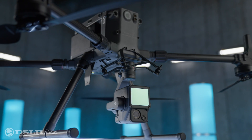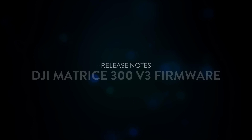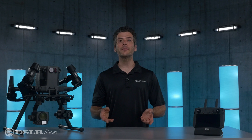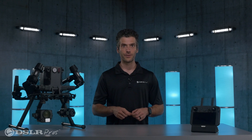Today we're taking a look at the exciting new features that DJI has added to their latest firmware release for the Matrice 300. Hi, it's Danny from DSLR Pros, and welcome to Release Notes, where we talk about the latest hardware, software, and firmware updates in the commercial drone industry. Today I'm going to give you a brief overview of the newly released version 3 firmware for DJI's Matrice 300. Let's get right into it.